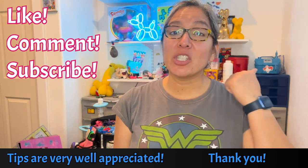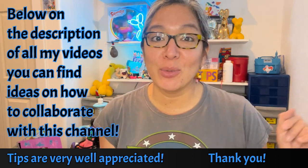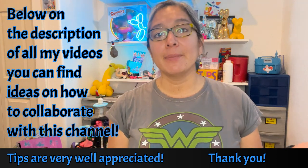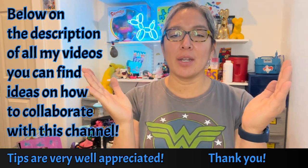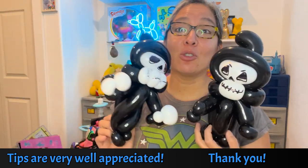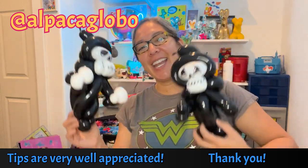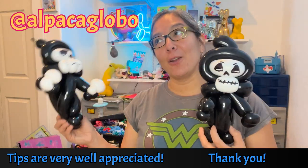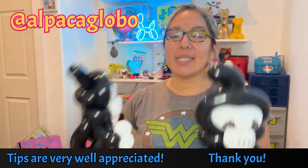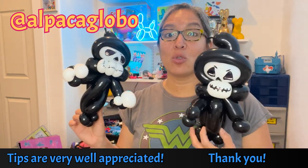Okey dokey, I'll see you in my next video. Don't forget to like, comment, subscribe, and please check it out below in the description for my video ideas and how to collaborate with this channel — it's thanks to your collaboration that this channel can be much better. Your collaboration is very well appreciated. If you make the design, don't forget to tag me on social media as @alpacaglobo — that way I can see your picture, and I can share it at the end of my next tutorial.